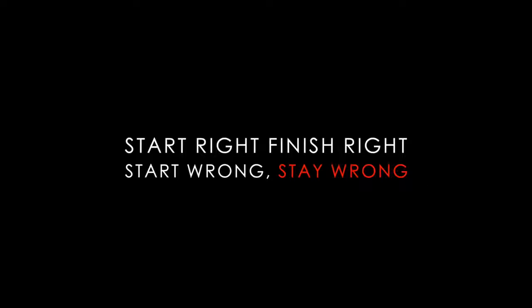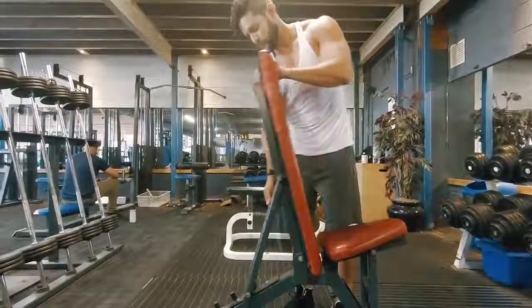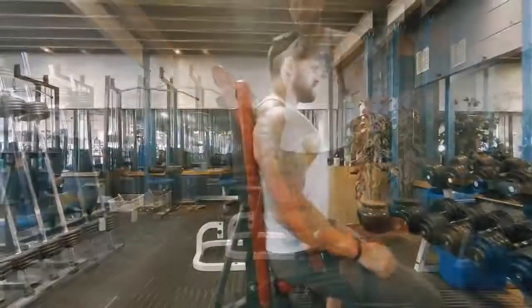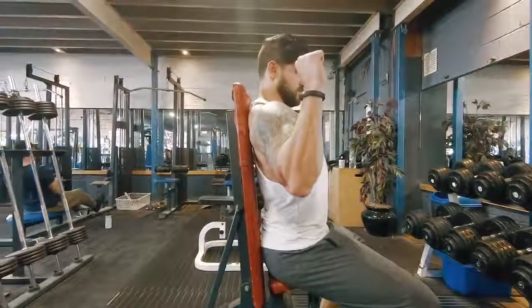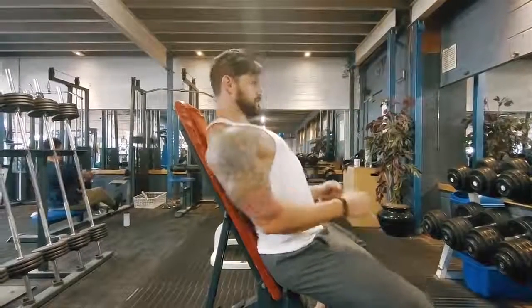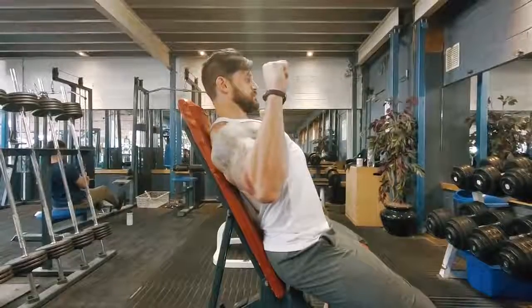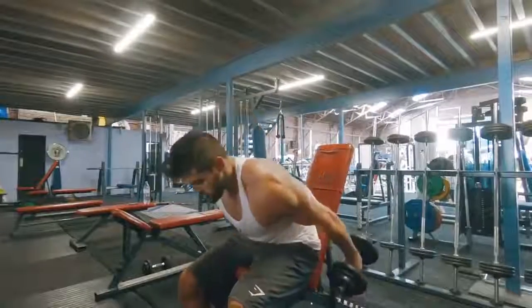So, dumbbell shoulder press — and as I always say, start right, you will finish right. Looking at the seat position, most people will have the seat upright. I like to put it one notch back, making a high incline. When you have it very upright, you tend to get an arch in your lower back and it almost pushes you forward. By leaning it back and arching your lower back, it gives you a more natural front press position. You still want to keep your hips back and feet planted.